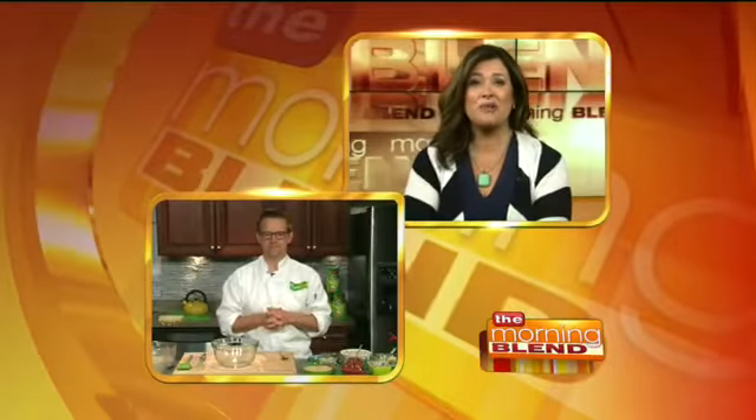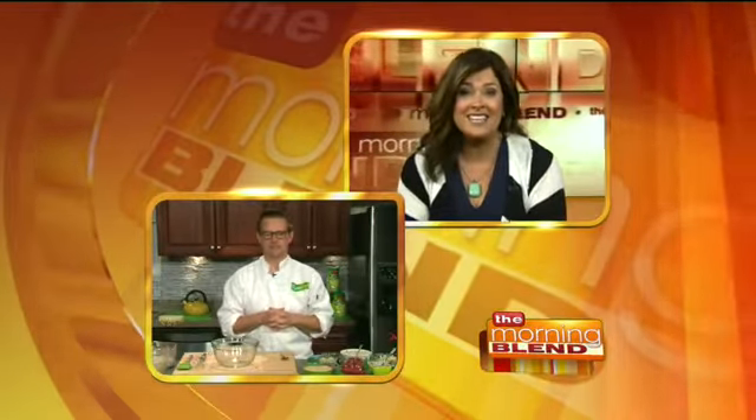Our next guest was the winner of Bravo's super popular show, Top Chef All-Stars. Richard Blais is an all-pro chef, an author and TV personality. Today he is joining us to share recipes and insider tips to show you how easy it is to make good food even healthier and how to incorporate more fiber.